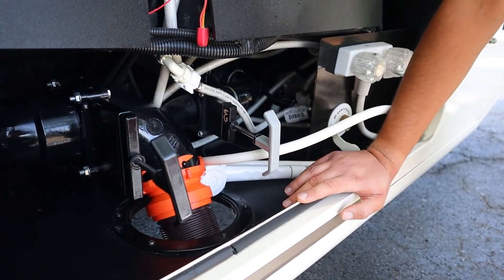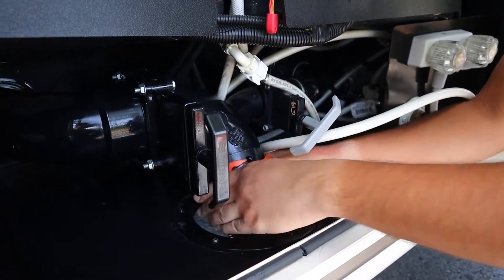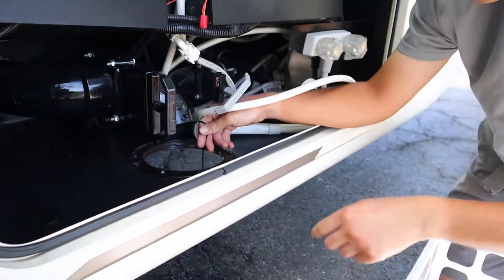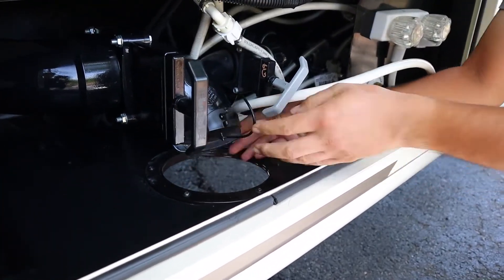Once you check inside and the sensors say they're empty, push it in to close it. Unhook the sewer hose, put the cap back on, and you're all set.